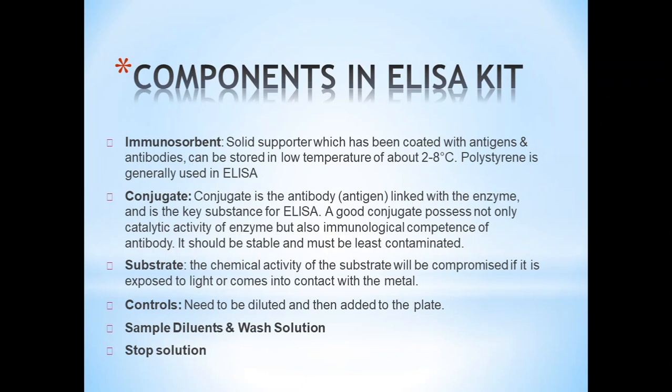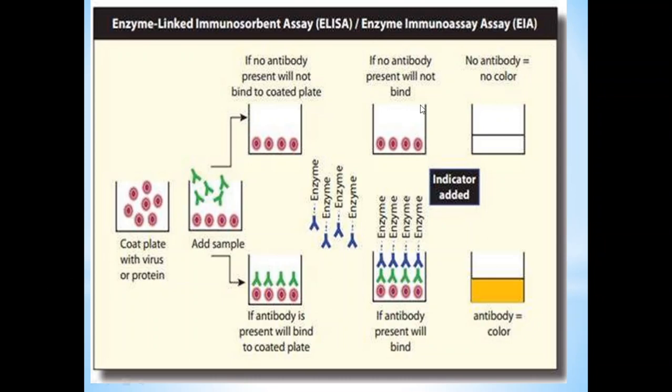The components of an ELISA kit include: an immunosorbent, a conjugate, a substrate, controls, sample diluents, wash solutions, and stock solutions. In a diagrammatic representation of the technique, coated wells are shown. When a sample containing antibody is added, the antibody binds to the coated plate; if no antibody is present, no binding occurs. When binding does occur and the enzyme is added, the antibody present will bind. After adding the substrate, the solution turns colored, confirming the presence of starting antibodies.